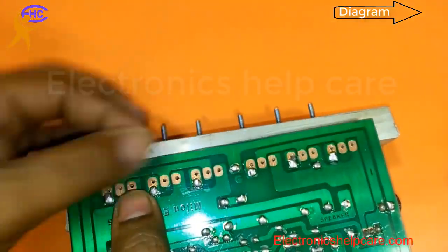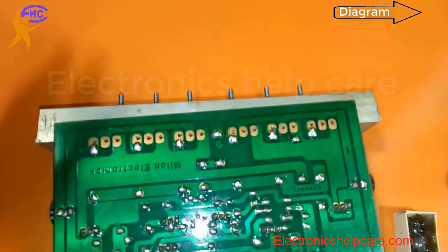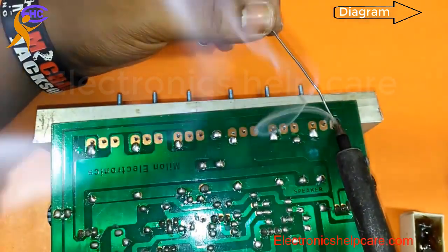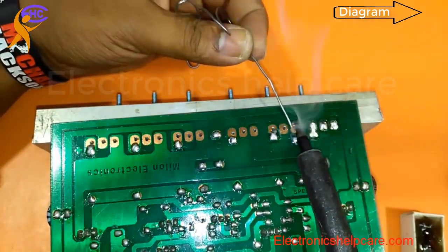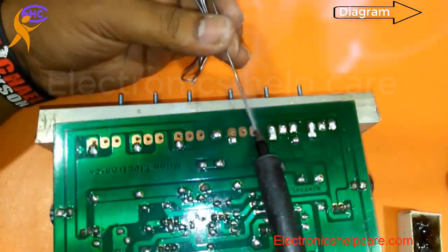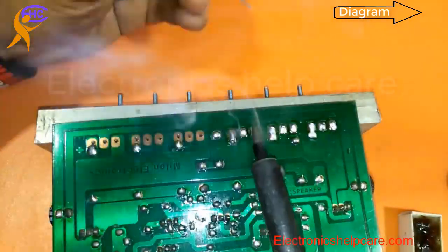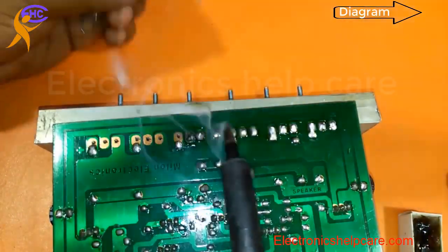Now I am going to solder the transistors with the circuit. I am soldering carefully and nicely. Be careful about shorts — look, this one is already short, so be careful when soldering each transistor.